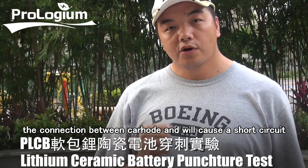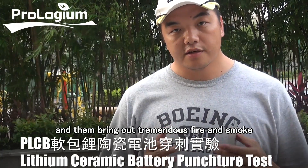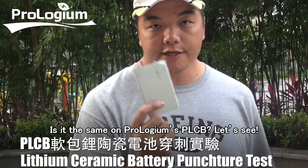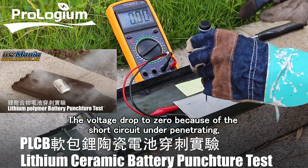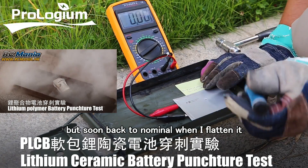During the puncture process, the connection between cathode and anode will cause a short circuit, and then bring out tremendous fire and smoke. It is the same on Pallogium's PLCB — let's see. The voltage dropped to zero because of the short circuit under penetrating, but soon came back to normal when I flatten it.